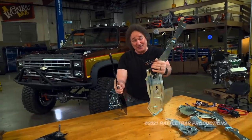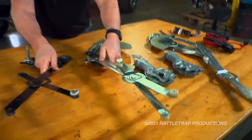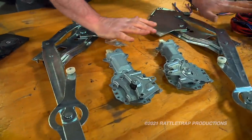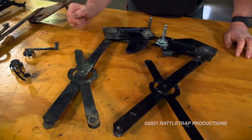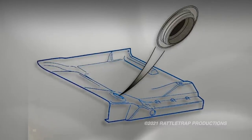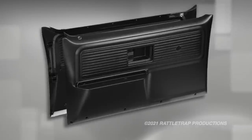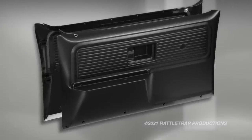Converting from power windows to manual windows is a whole lot cheaper and easier because you don't need all of that. All you need is a couple of regulators and a couple of handles. But you'll still have holes in the door that need to be capped, and you'll need a new door panel set up for a single window crank instead of the factory power switches.